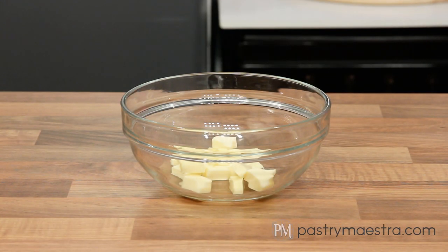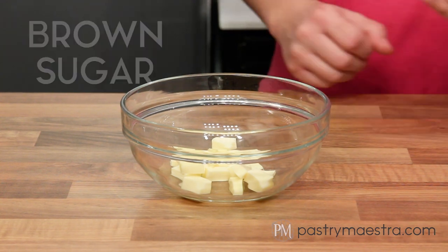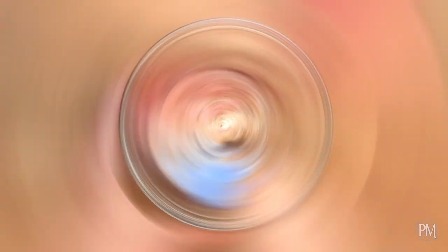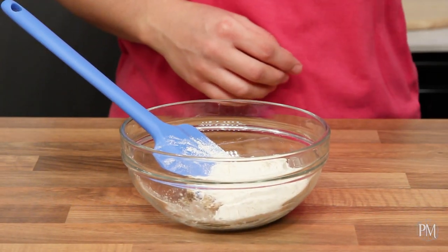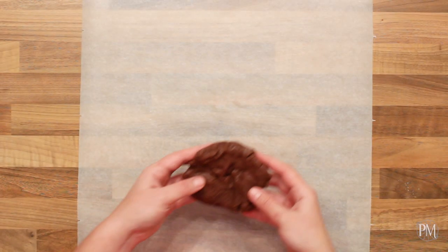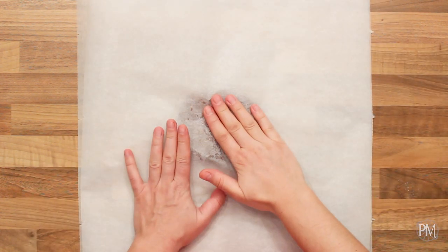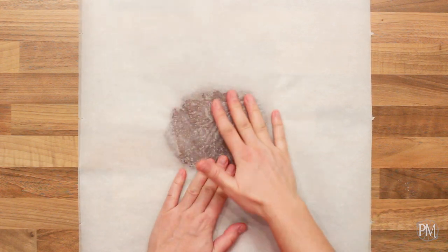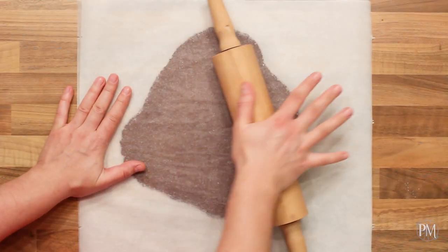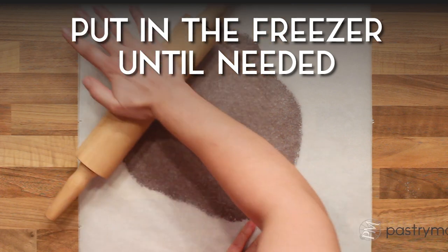To make chocolate craquelin, I've put softened butter into a bowl. I will add brown sugar and stir well with a silicone spatula. Then I'll add flour and sifted cocoa powder and stir well to combine. I'll put the craquelin onto a sheet of parchment paper, cover it with another sheet and flatten it, then roll out the dough to about 2 mm, which is 5/64ths of an inch thickness. I will place my craquelin into the freezer until needed.